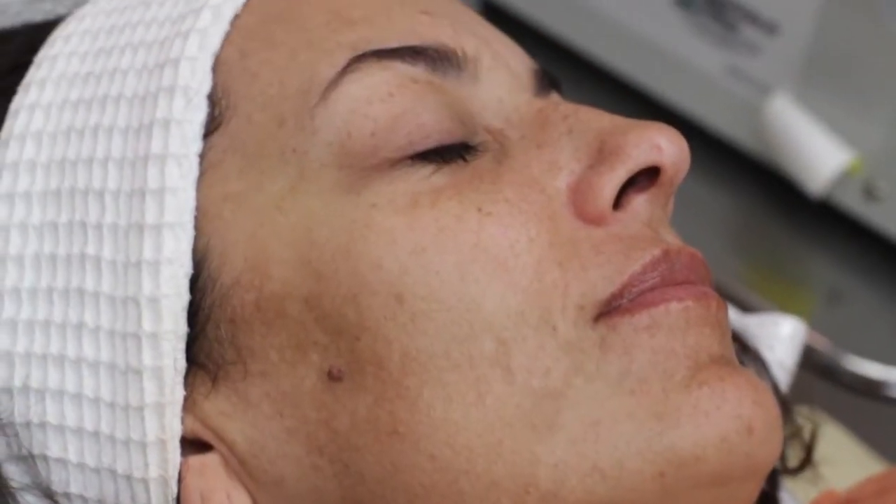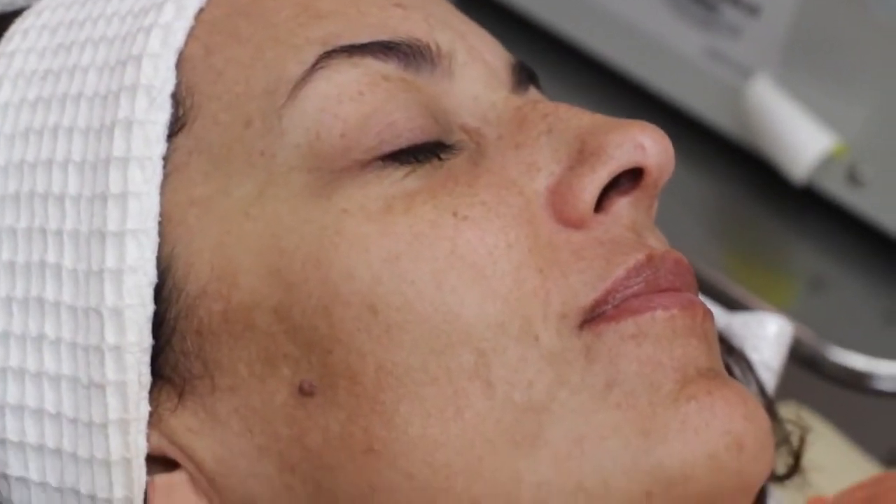Hi, my name is Erin Jensen. I'm a dermatology physician assistant. Today we are going to be treating melasma with the tri-beam laser. Melasma is a very common skin condition that causes brownish-gray patches, typically on the face. We'll see it really commonly on the forehead and on the nose.